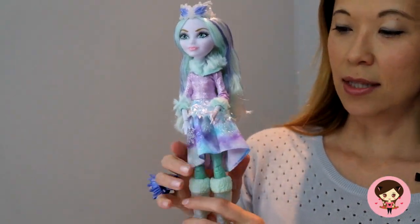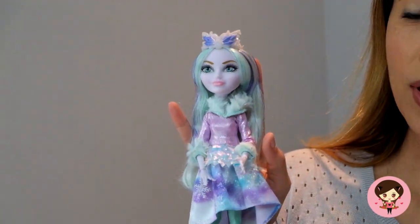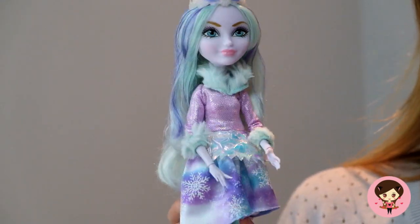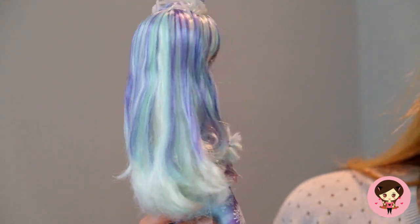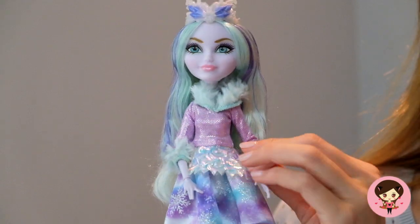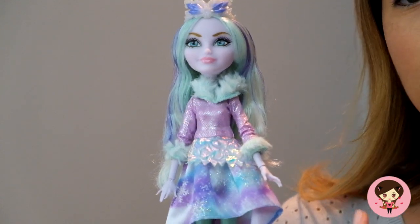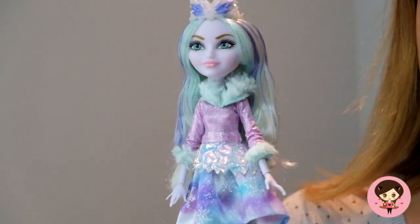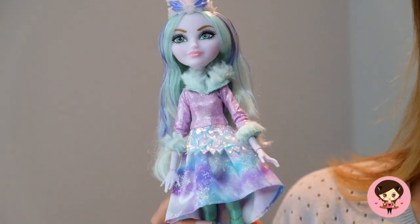So this is a new character. I believe she is the daughter of the Snow Queen, and her first release doll was with the Epic Winter series. She is, as a doll, quite stunning. Beautiful face, her hair is incredibly soft — it's kind of an icy blue with purple streaks. She is a lovely, lovely doll. In the promo photos I saw of her, they made it seem like her face had kind of a shimmer to it, like you see in some Monster High dolls, and I'm a little disappointed that she doesn't have that. She just has this kind of lavender tint skin, but she is very, very beautiful.